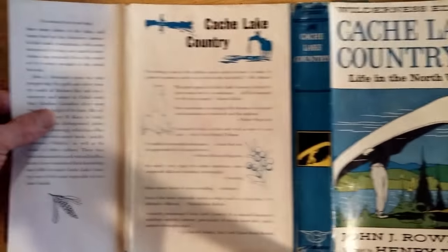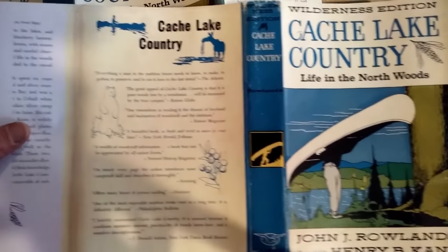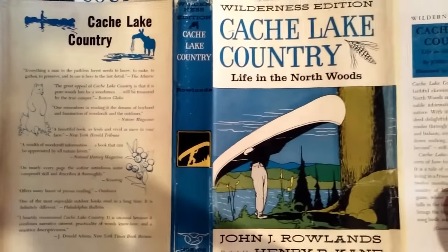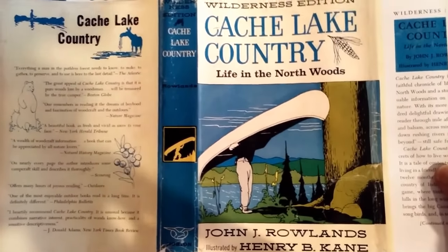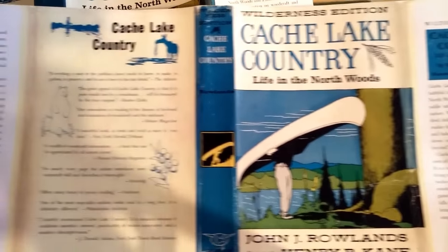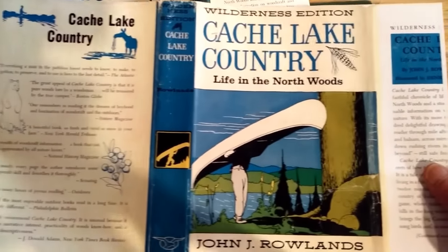You know, it used to be Kinko's, now it's FedEx, the print shop. And I believe it was 18 by 20 paper — the friendly people at FedEx scanned the original onto this 18 by 20.